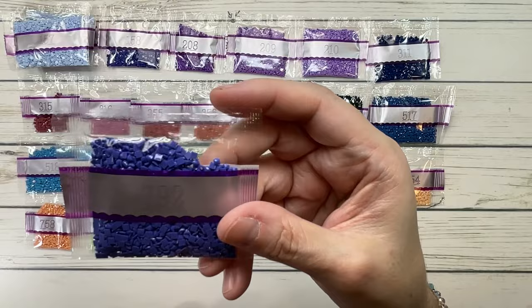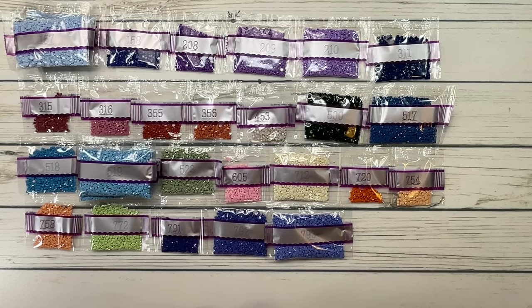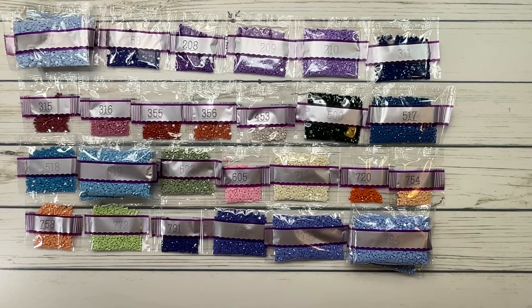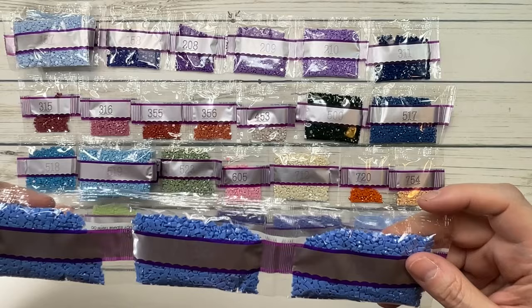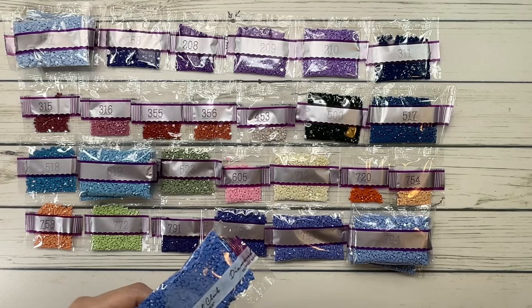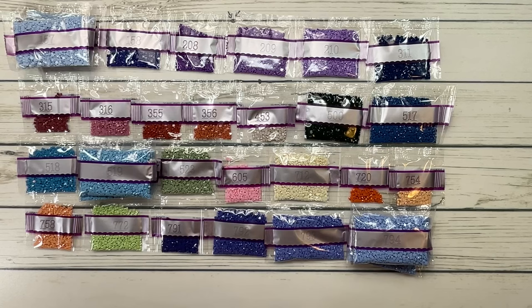792 is cornflower blue dark. 793 is cornflower medium. 794 is cornflower light — three bags of that one, lots of cornflower! 799 is Delft blue medium — three bags, very pretty. One bag had a small spill, so I moved those drills into one of the travel baggies — the little baggies really do come in handy.